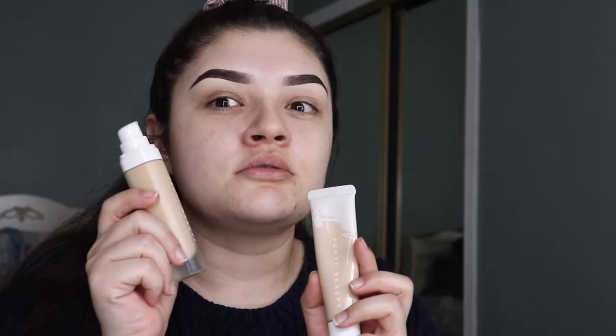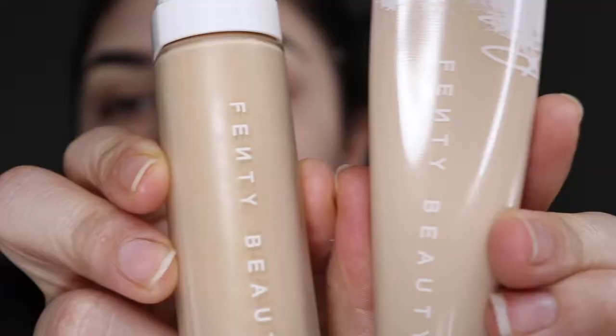I kind of rub it in at first because I have a lot, so I just smear it and then tap it. I'm gonna go in with two Fenty foundations because this one is a little too dark and this one is a little too light. I have the Fenty Pro Filter Soft Matte and the Pro Filter Hydrating Long Wear foundation.